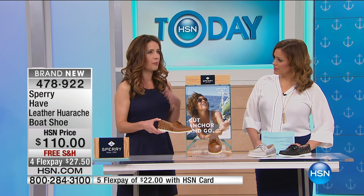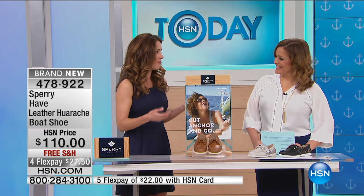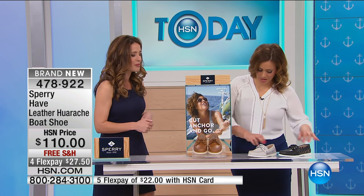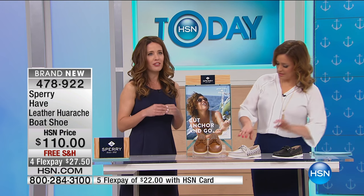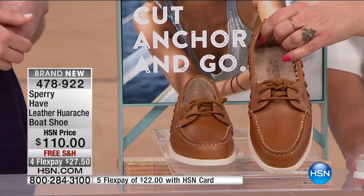Everywhere I wear them — and you know, in Boston it's still cold — I'm making any excuse to put on shoes when it gets a little warm, like 60 degrees. You can't wait to wear them. And I have people come up to me all the time and say, 'Oh my gosh, those are the classic top-siders, but with a twist.' And that's exactly what we wanted to do.